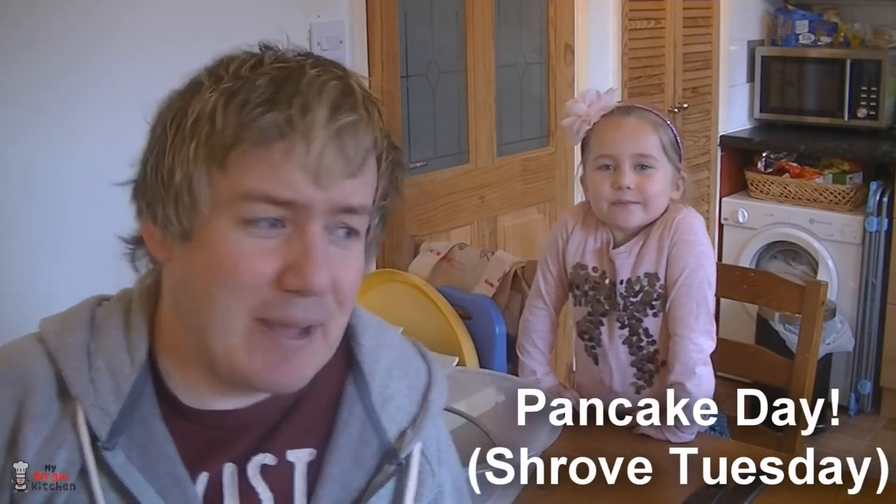Hello! So today we're making pancakes, because soon it's Pancake Day. Yeah, it is pancake day.